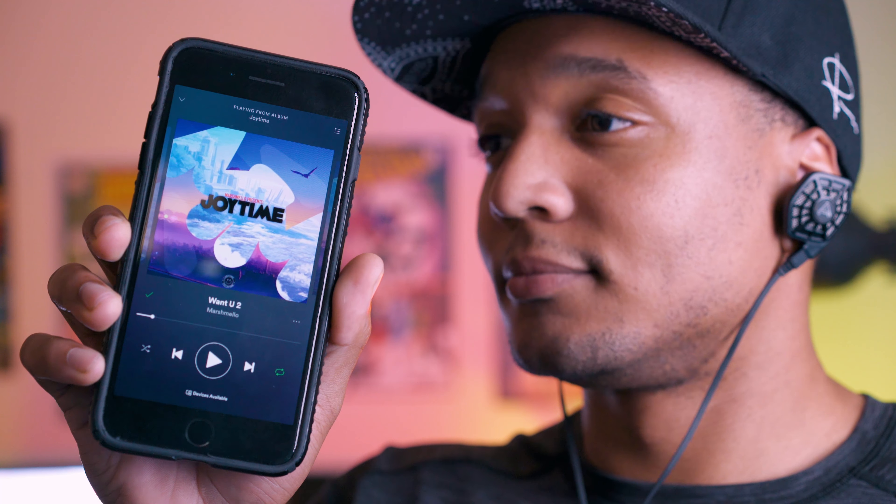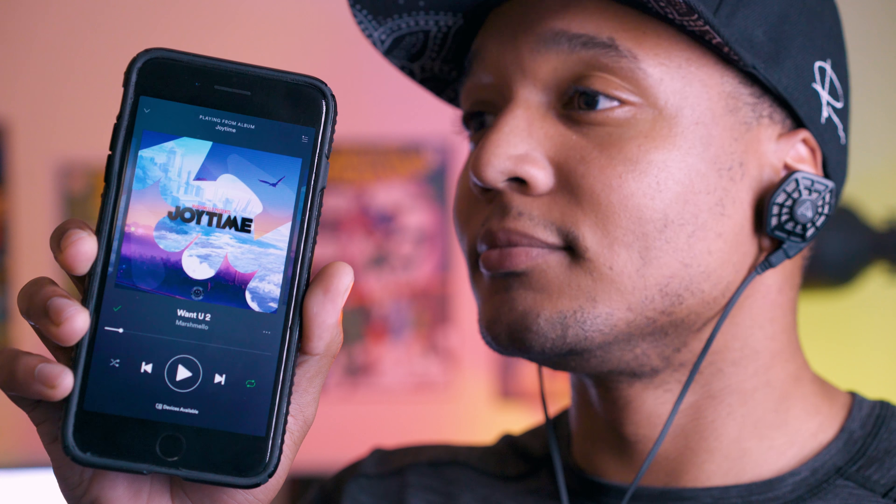To give you a better idea of who these would be good for, my favorite song of the moment to listen with these headphones is Marshmello — 'Want You To.' The call quality again is just great — they're solid on all fronts. I love using these for calls. They really packed a lot of technology into this remote and it shows.